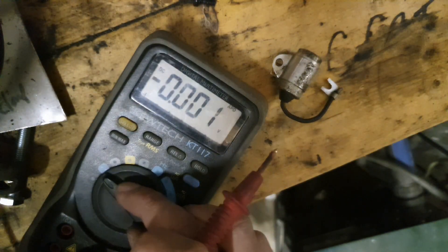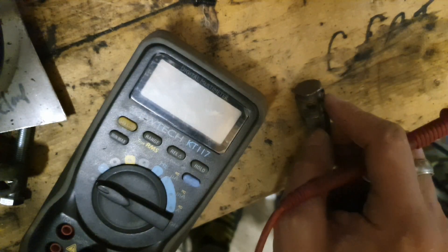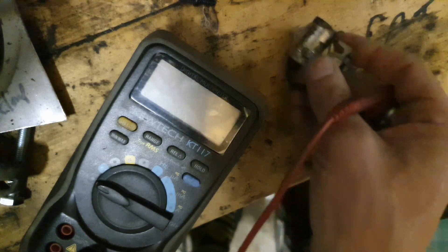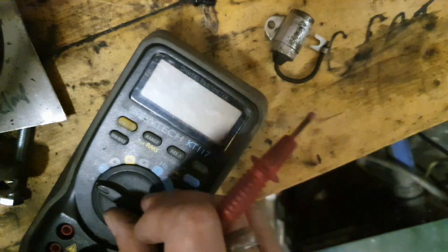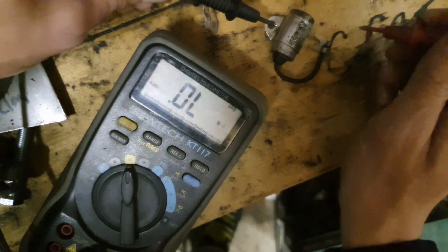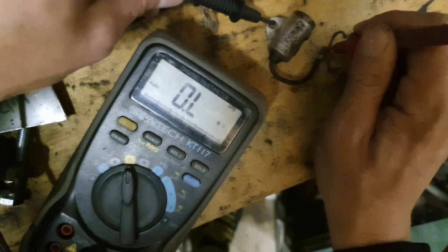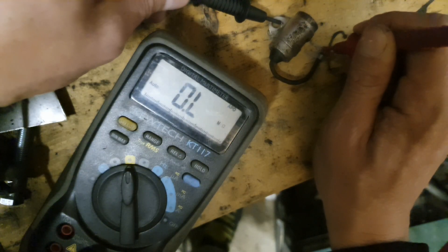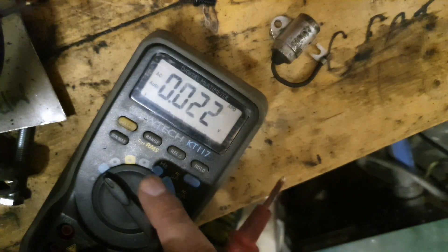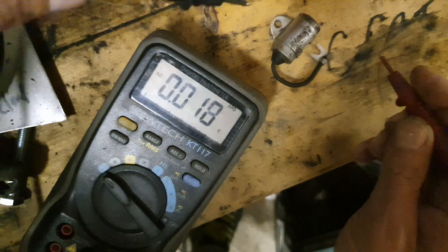Now as an additional test, we'll just check that it's holding its charge. We'll discharge that against the body again, set it back to ohms, charge it up, and then go back to voltage — making sure the range is on volts.